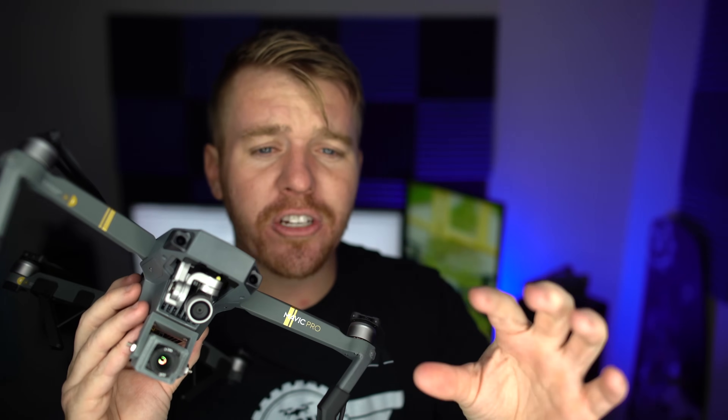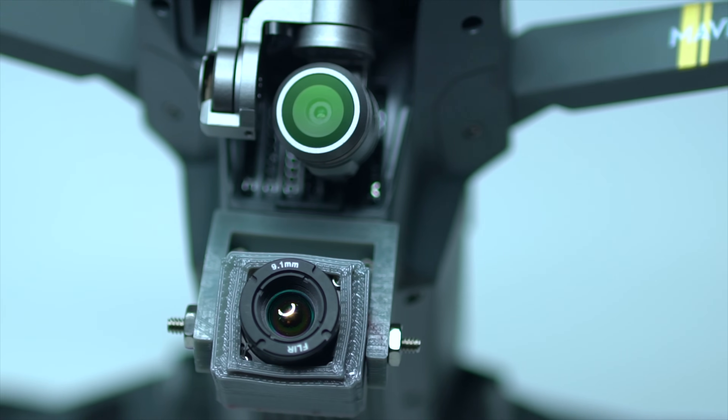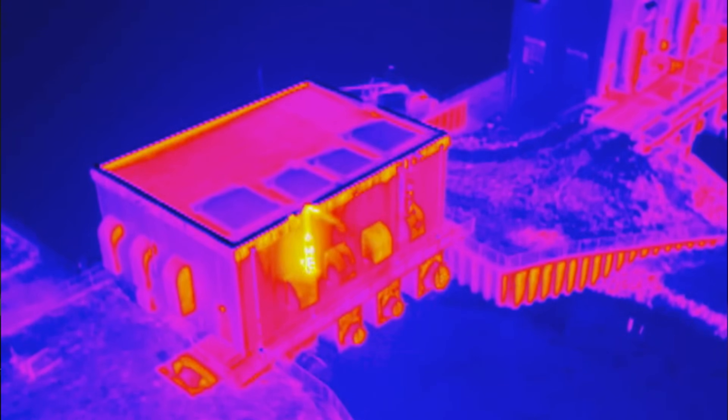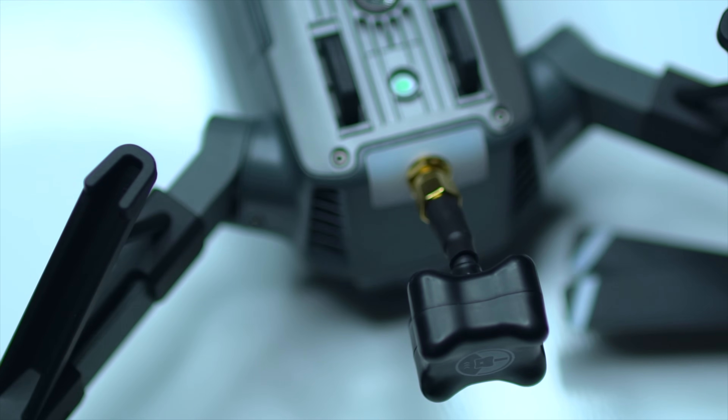The FLIR camera is on the bottom alongside the normal camera, so you can still get all the features you love with the DJI Mavic. The FLIR camera allows you to shoot thermal imaging — photos and video — and you get all of that streamed right to the monitor. You can also see they have a little FPV antenna added to the back, which actually looks really clean.